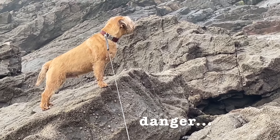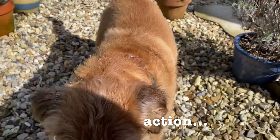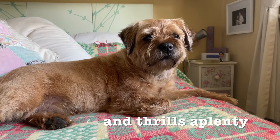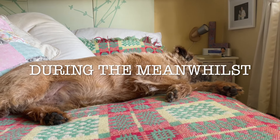Well, hello all you bleeding edge Tech Tuesday types. Hello, it's us again — the dog, the bird and me — with another sort of review.